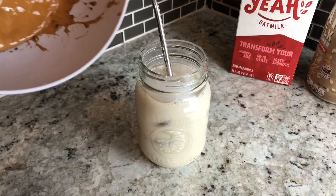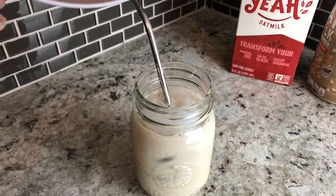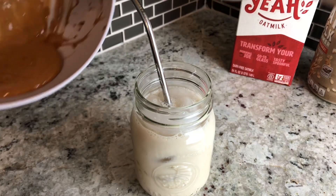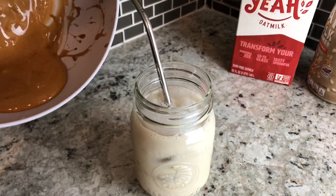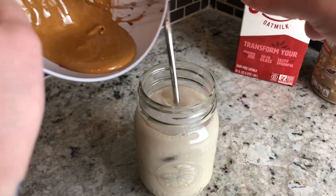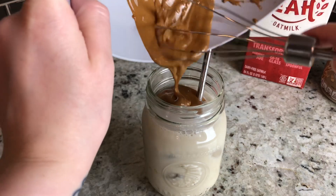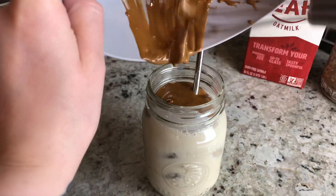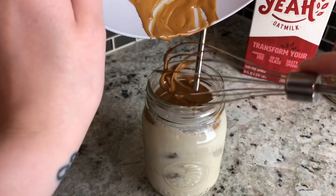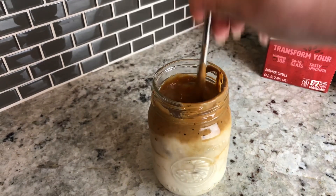Now for the fun part — we're going to take the mixture from the bowl and make sure you scrape all of it. You really want that coffee flavor. Like I said, it's all about preference — if you want it sweeter, add more creamer once everything is mixed together. Now we're going to add the coffee mixture in, and once it's all made you can just go ahead and mix it in.